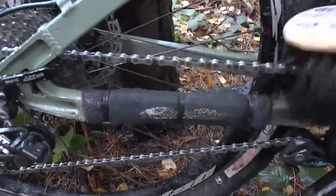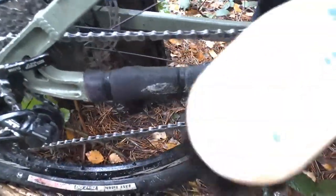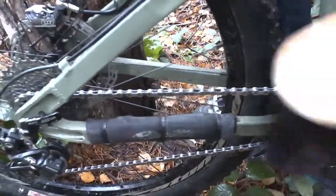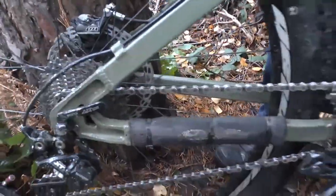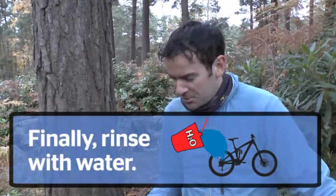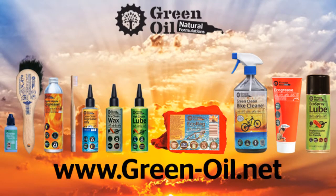If your chain is dirtier than this you'll see even more of an effect. The next step is just to rinse the chain out — and your chain is nice and clean. Then you're ready to let it dry and re-oil.